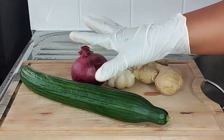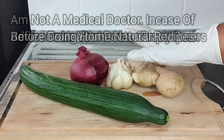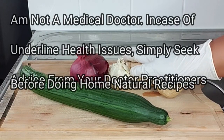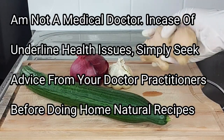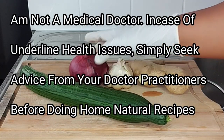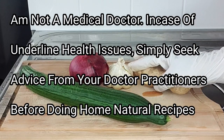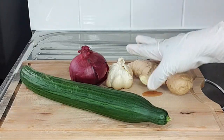Combining these amazing and powerful ingredients together complements the recipe. Quick disclaimer: I'm not a medical doctor, so for any underlying health issues please make sure to always consult your doctor or practitioner before proceeding with natural remedies. Now let's move on to the next step.